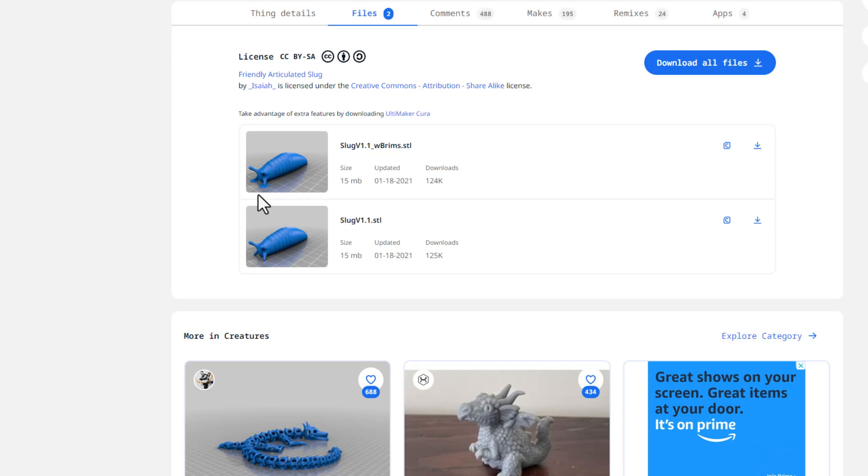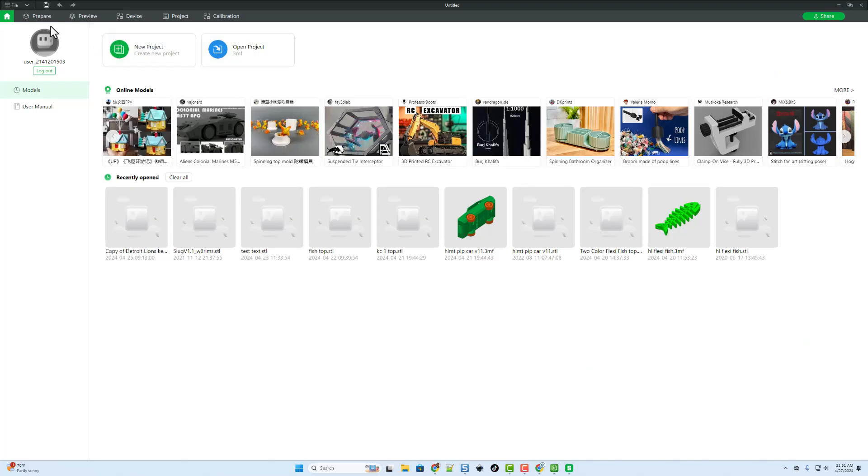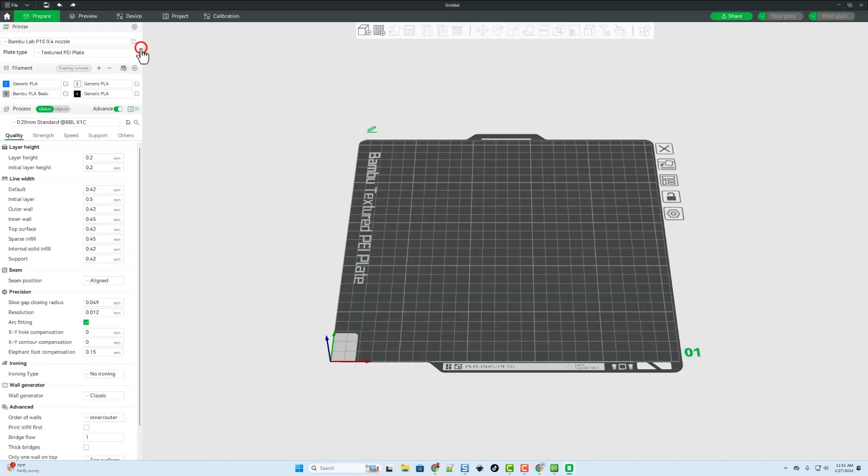We'll start by grabbing the files. I like the ones with the brims already added — if you add brims in software it'll do it all the way around the body too, which can be pretty annoying. All you do is hit download to bring it to your computer.